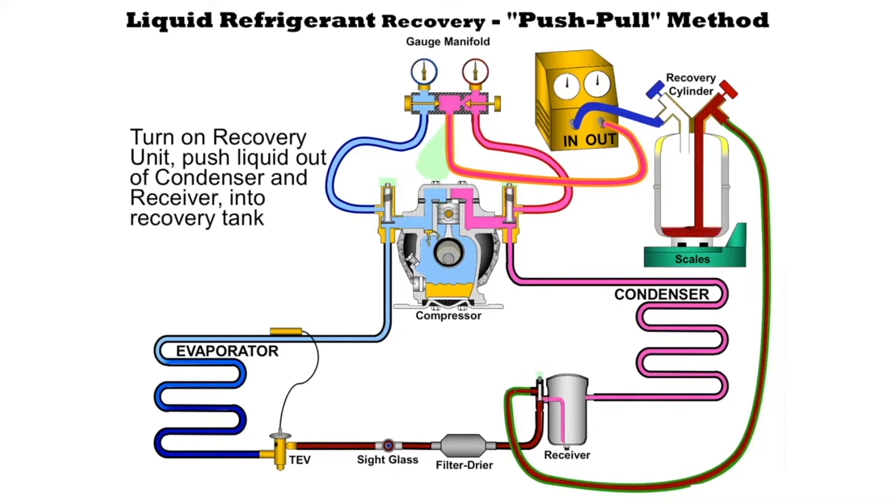The scale is there so that we can see how much refrigerant we have recovered so we can keep track. Because remember we're not supposed to fill these cylinders more than 80%. The recovery machine will be taking refrigerant gas out of the top of the cylinder, pressurizing it, and pumping it into the high side of the system so that whatever liquid refrigerant is in the condenser or the receiver it will be pushed out and into the cylinder.